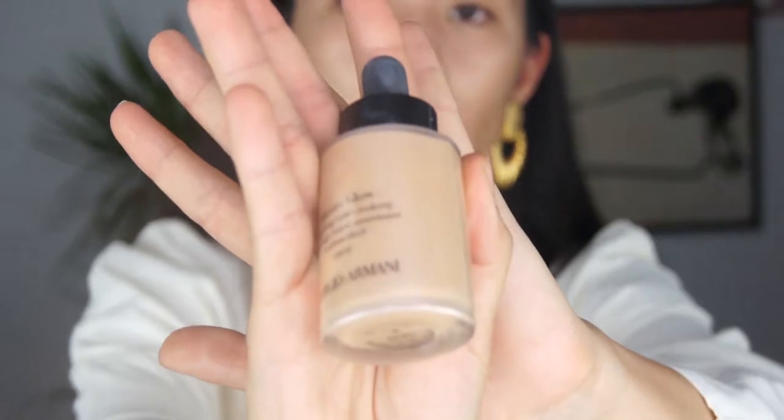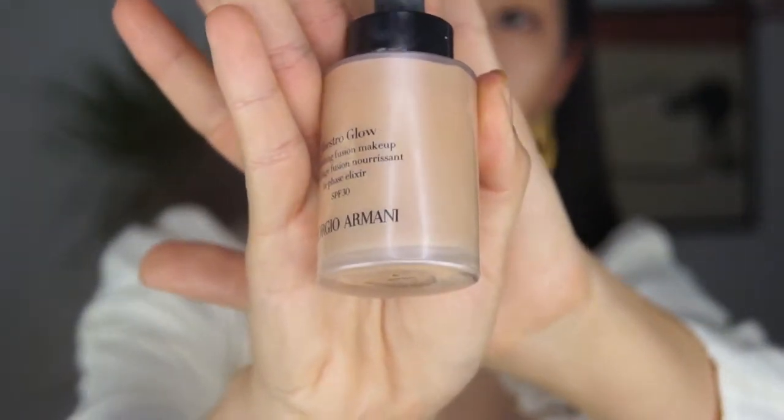Now going in with the Maestro Glow Nourishing Fusion Makeup. I don't think this is available in the United States — I got it on Selfridges because Jamie Page Beauty mentioned it and how glowy it is. I'm not sure if I like this either. I paid $30 for a year of Selfridges shipping, so I can get EU products for cheaper.